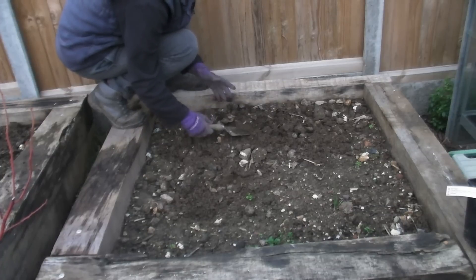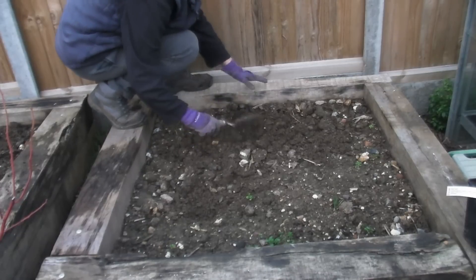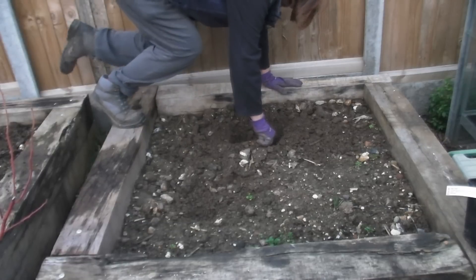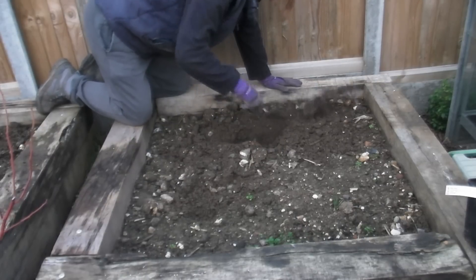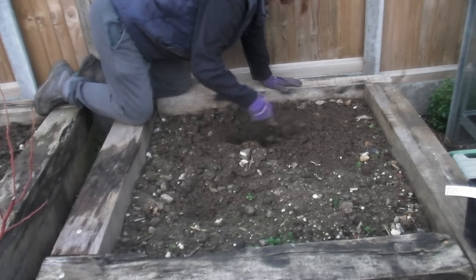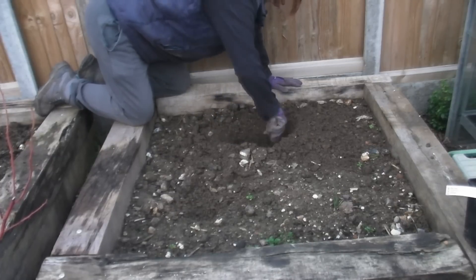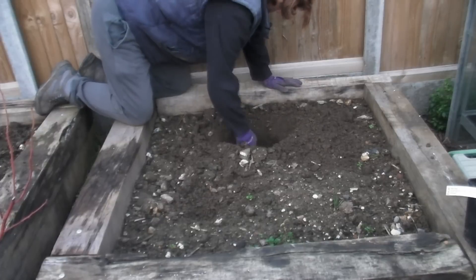Before I plant my kiwi, make sure that the area you're going to plant it in has had the soil turned over so that you've loosened it up a bit. Also make sure that you remove any weeds from the area. Now dig a lovely big, nice deep hole — my kiwi is in quite a tall pot, so I need to make sure I dig a deep enough hole. You want to plant your kiwi roughly at the same depth it was in the pot.